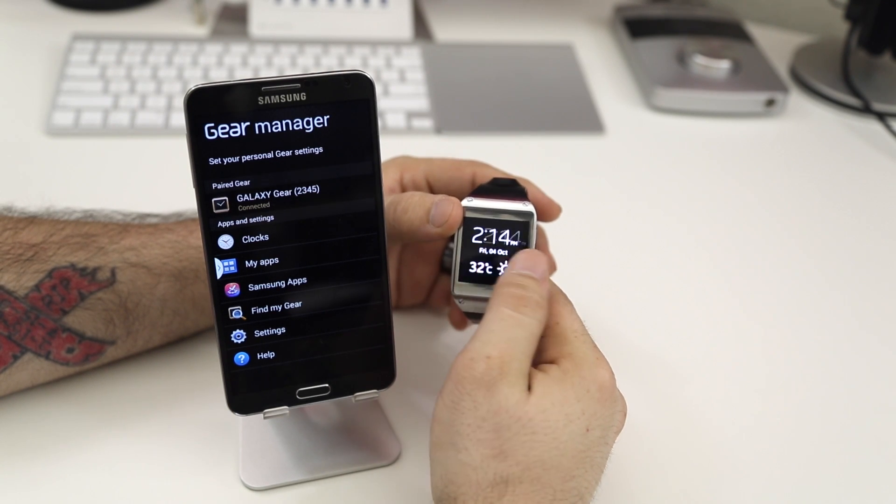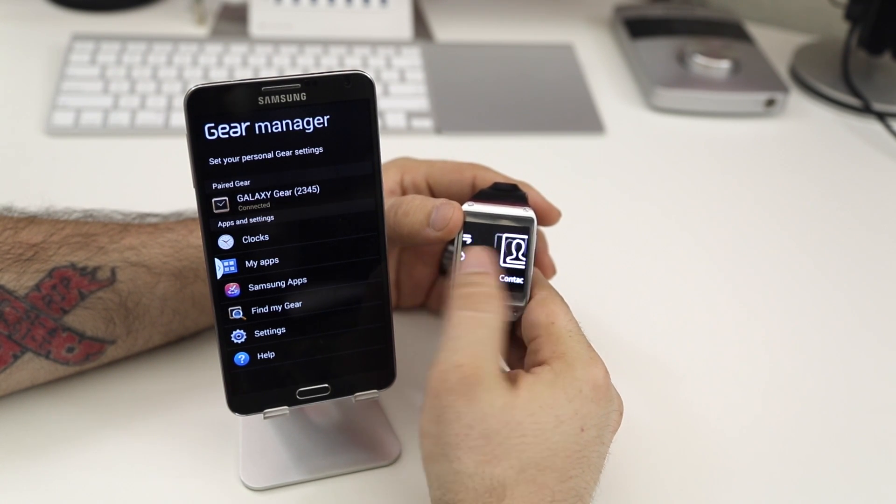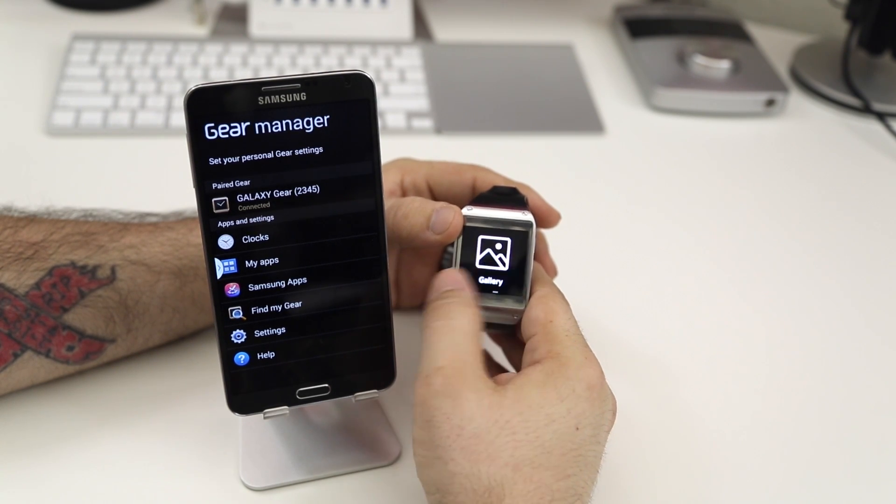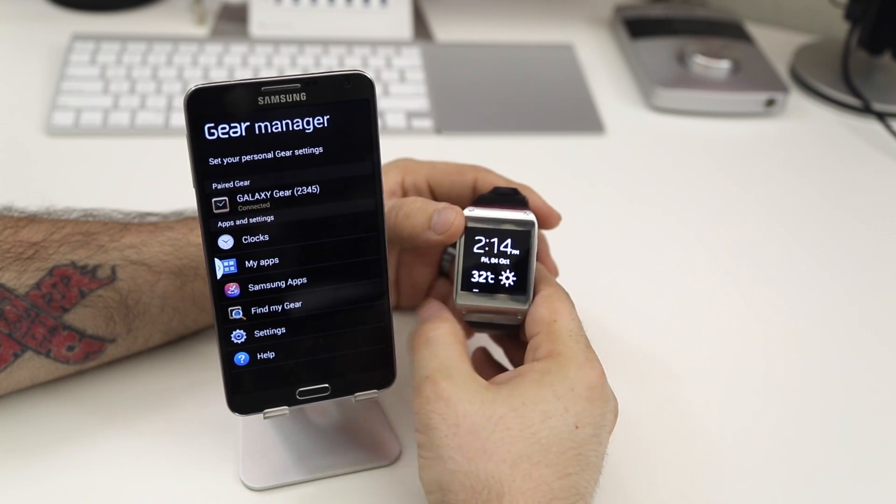I just wanted to give you a brief overview of the setup process here with the Galaxy Gear and the Note 3. Of course, there will be future videos explaining all of the features here on the Galaxy Gear, so stay tuned for those.